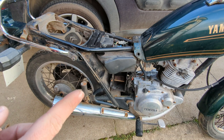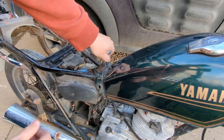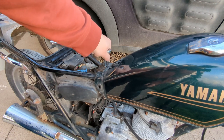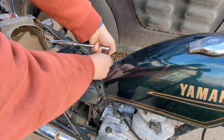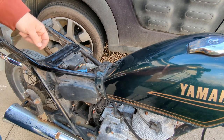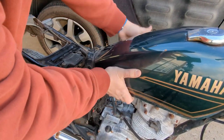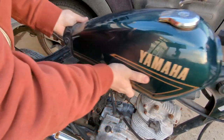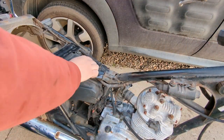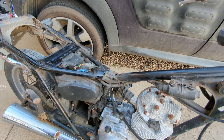Next thing I think we're going to go for is getting the tank off. From what I can see the tank's just a single 10mm bolt which by the looks of it is mostly already out. And then just a yank. I can tell by the feel of the tank that it's completely empty.